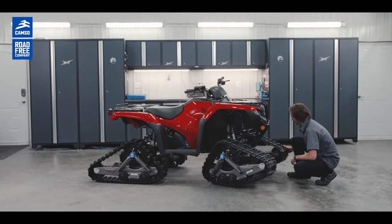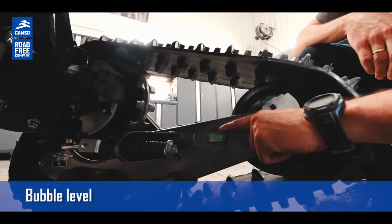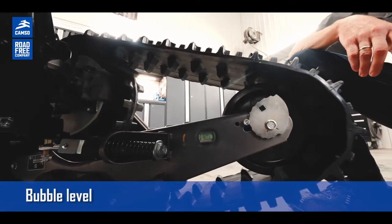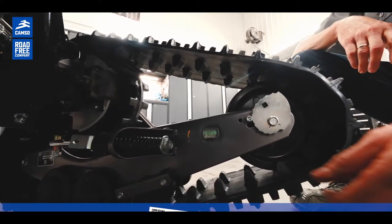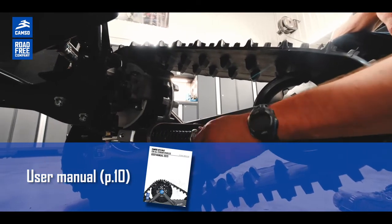We also have something unique on this track kit system: it's a bubble level, very near the adjustment for the attack angle. This will make it easier for you to adjust the attack angle with this bubble level.